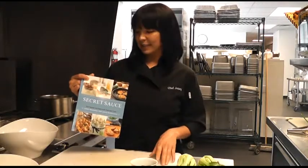Hi, I'm Jenny Getster, Executive Chef from Milan Manhattan Prep School here in New York City. And today I'm going to show you a recipe from my cookbook, Secret Sauce, which is a compilation of all of the students' absolute favorite recipes.